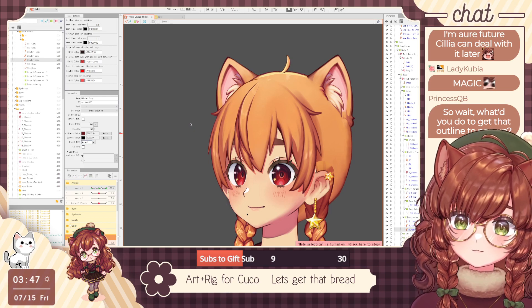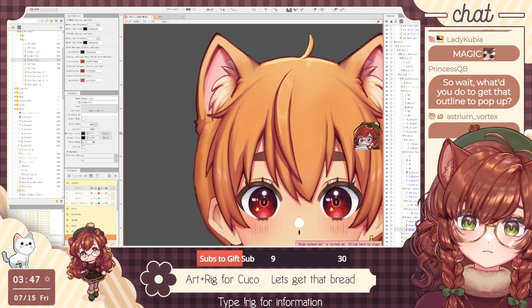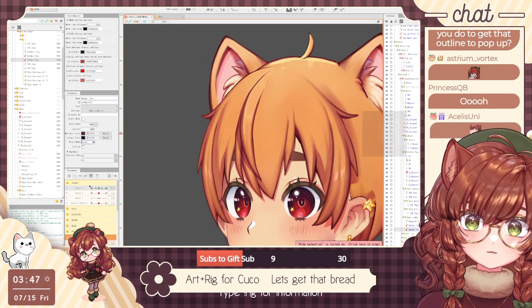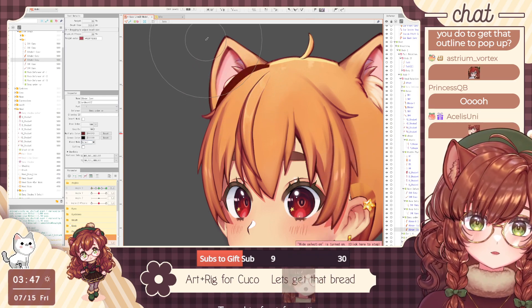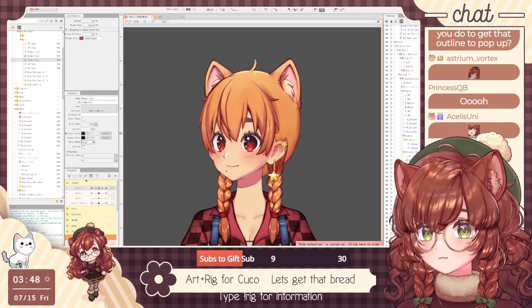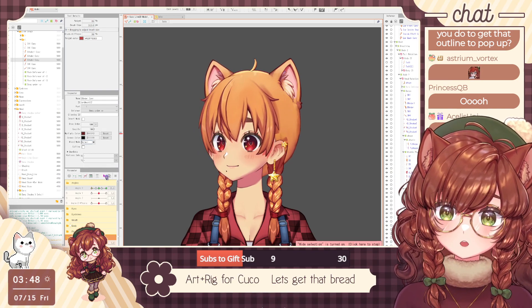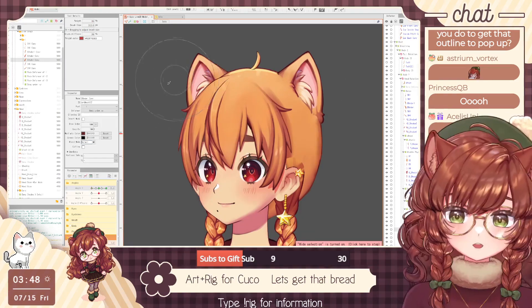Then you can key it on XY and basically pull it out where you need it to show, and push it back in when you don't need it to show. By doing this you can create an outline for things that didn't really have an outline before, or at a certain angle because of how it was drawn it doesn't have an outline — you can kind of make an outline.